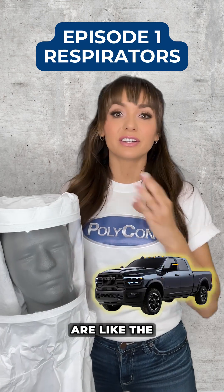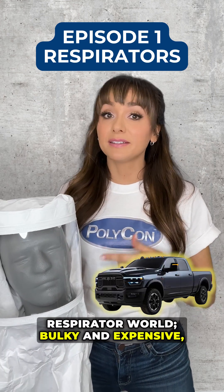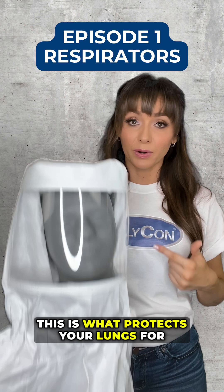Supplied air respirators are like the Dodge Ram with the Cummins Diesel of the respirator world. Bulky and expensive, but they've got the power you need. If you're spraying indoors, this is what protects your lungs for the long haul.